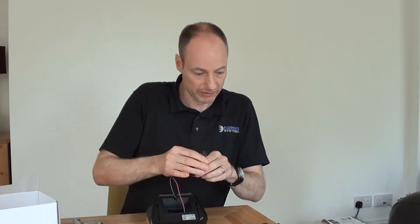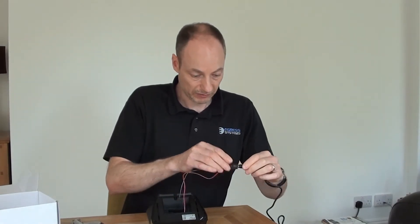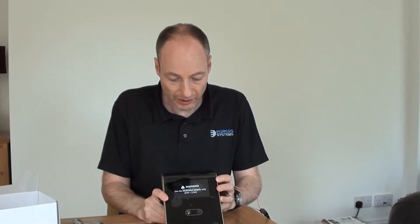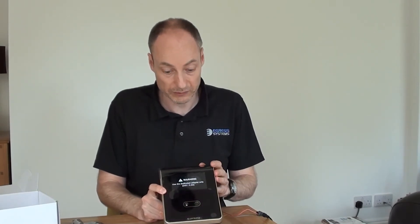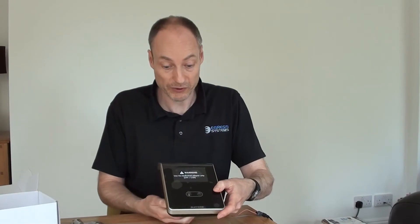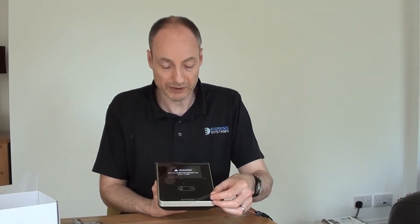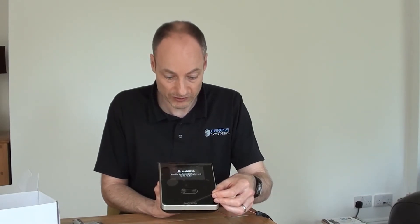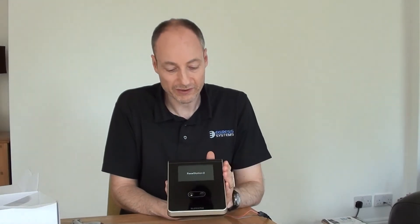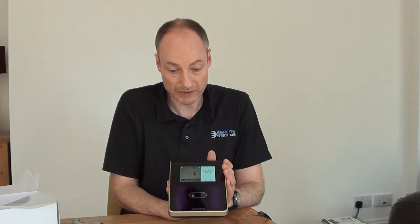We can get the device powered up by connecting it to a power supply. Quite importantly, and there is a large warning on the protective cover of the screen, it is a 24 volt DC device — it's not 12 volts. Although it may possibly power up with 12 volts, from our experience we would not advise using it with 12 volts, as it can produce some quite erratic behaviour. So 24 volts is what we should definitely stick to. The device is also not PoE — it doesn't use power over ethernet at all. So we have to use a separate 24 volt power supply with it.